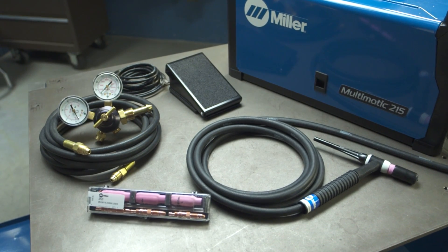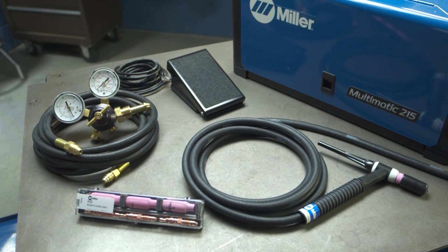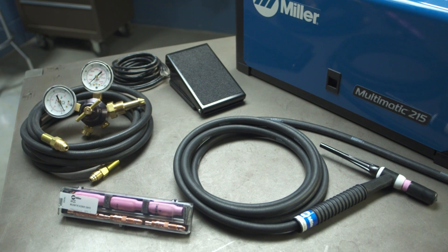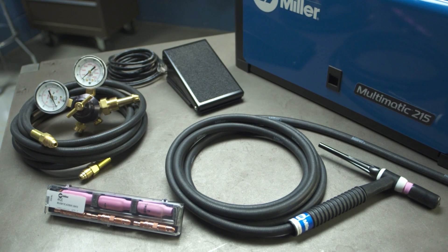This package includes a Weldcraft A150 torch with a 3/32-inch collet and collet body, and a 2% ceriated tungsten, a foot control, a TIG accessory kit, and a regulator and gas hose.